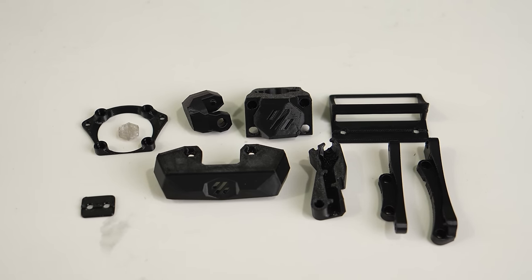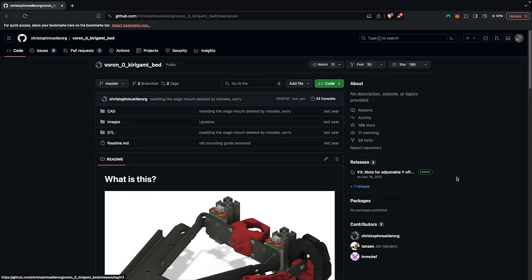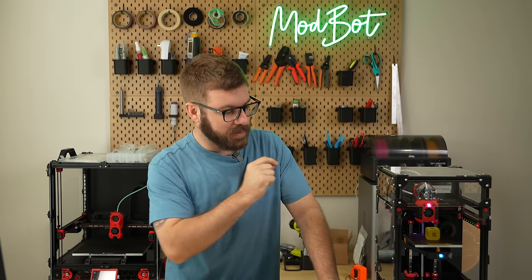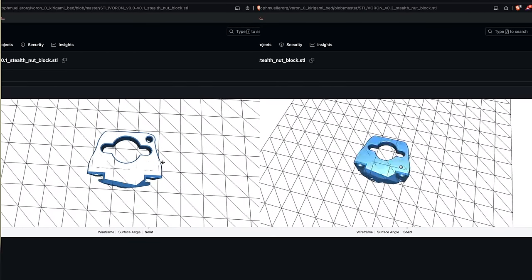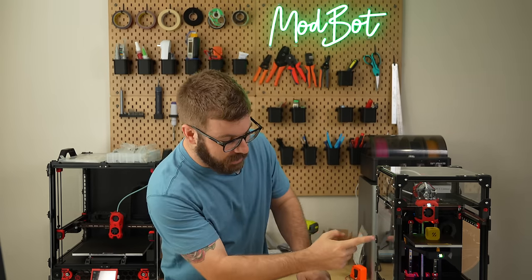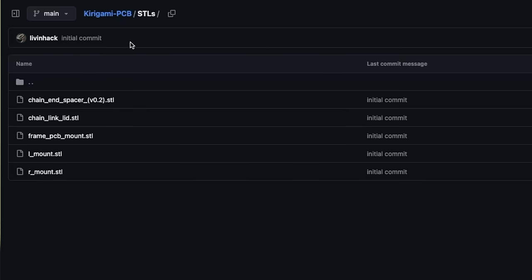When it came time to print the parts for this mod, I had a bit of confusion. For the Kirigami bed, had I just scrolled down instead of jumping directly to the STL folder, it does have it all laid out. For the V0.2, just print out all the parts listed under the V0.2 parts section. I goofed and printed the nut block version for the V0 or V0.1, but physically they're the same — the only difference is that version has an extra M3 hole on top because you use a screw to trigger the limit switch, while on the V0.2 the linear bearing goes down and hits the limit switch on the bottom. For the UFO mod, I needed everything under the STL section other than the chain link lid.